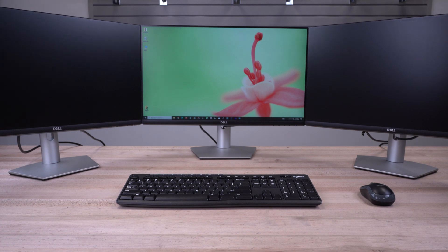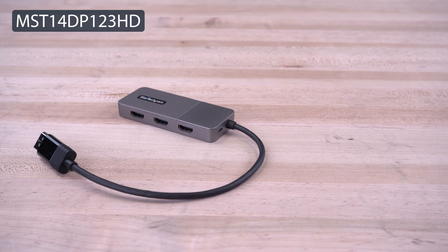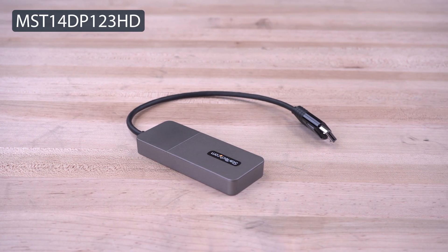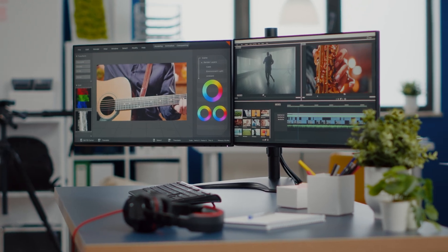Looking to extend a display from a DP port to multiple HDMI displays? StarTech.com's 3-port MST Hub adds up to three extended displays through one single DP port and doesn't require drivers or software to fully leverage video performance from the system's GPU.